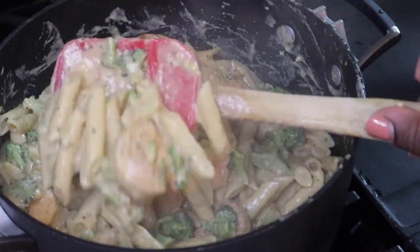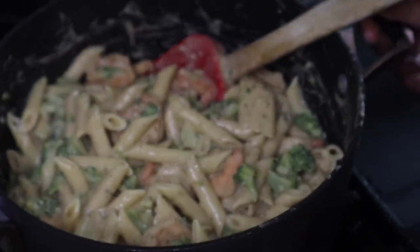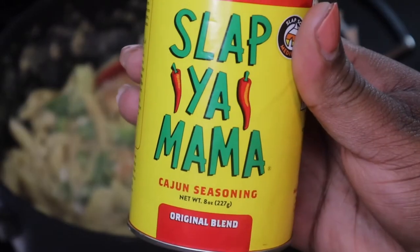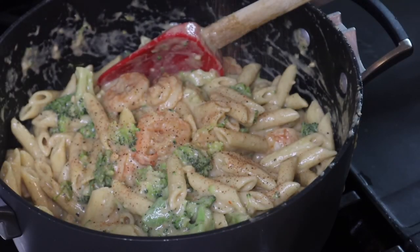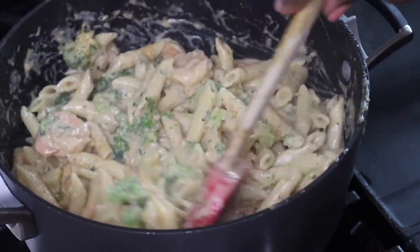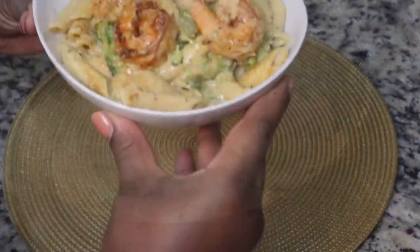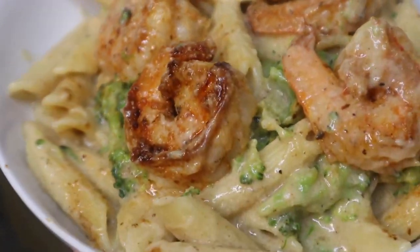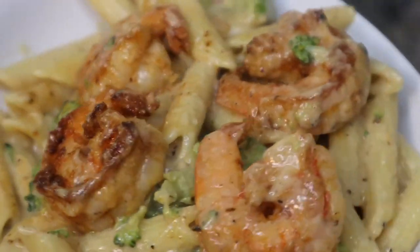I hope you guys enjoyed this recipe — let me know if you're interested in more allergy-friendly or dairy-free meals. I'm open to suggestions and I truly appreciate you guys supporting my channel. I added a little bit more seasoning at the end — just a little Slap Ya Mama Cajun seasoning, not too much because the kids don't like spicy food. I'm just going to plate this up and enjoy. If you haven't done so already, please subscribe to my channel. Hope to see you guys next time — bye!